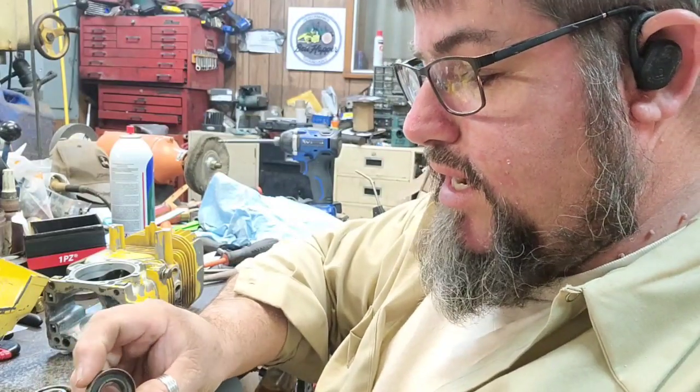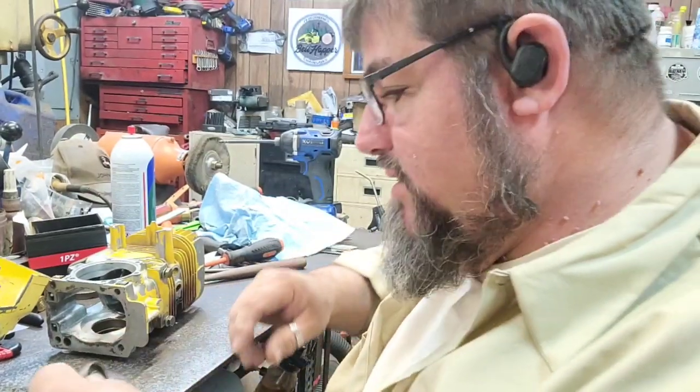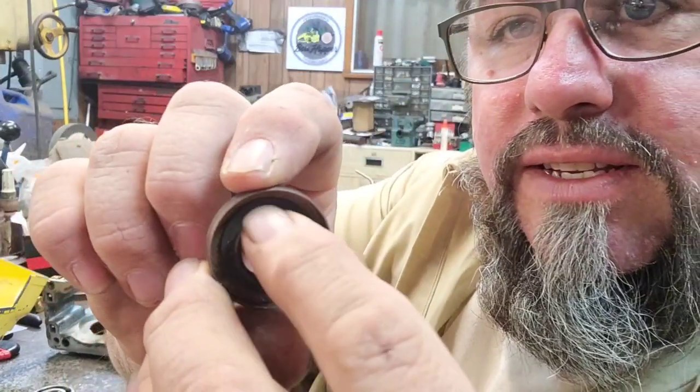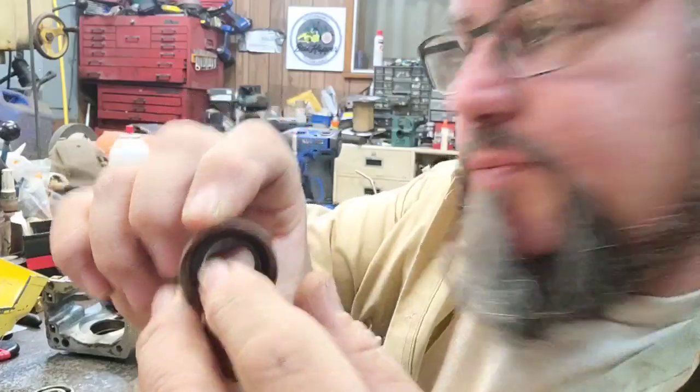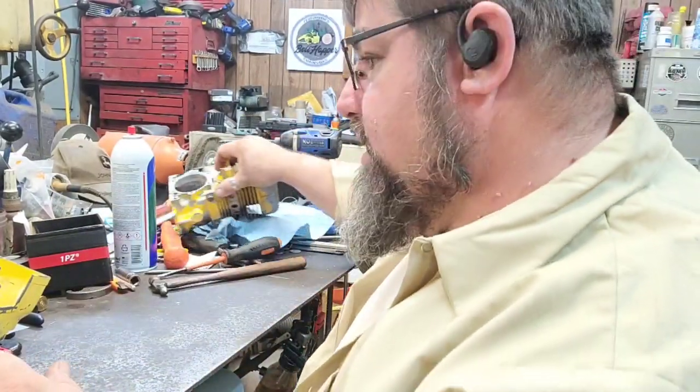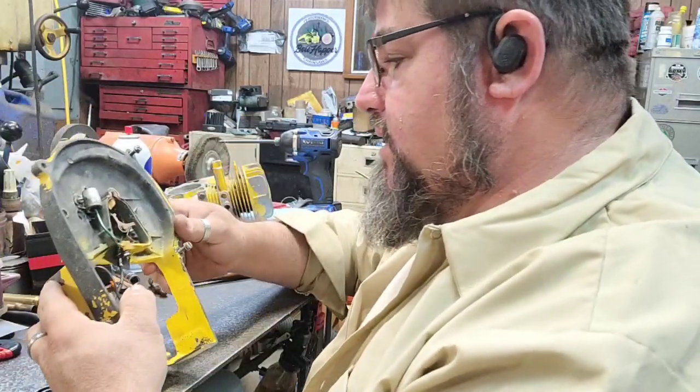See, it just kind of crumpled off there. It literally - a chunk of it just broke off right there. That's the spring. So the crank seals were definitely, definitely not good.